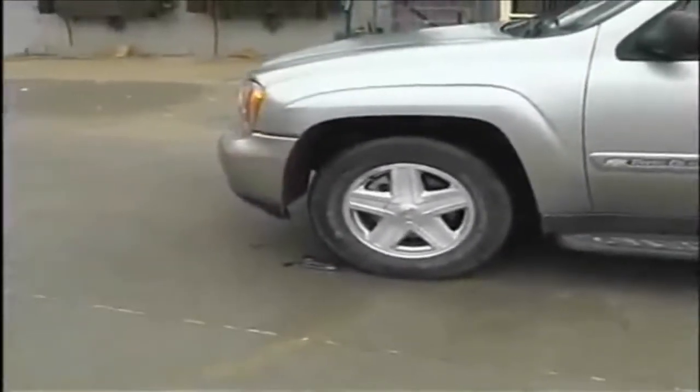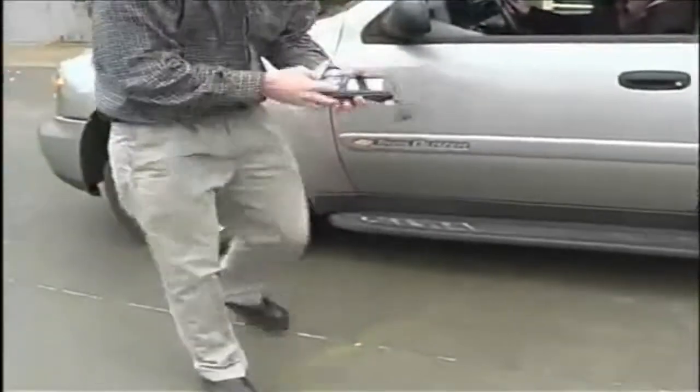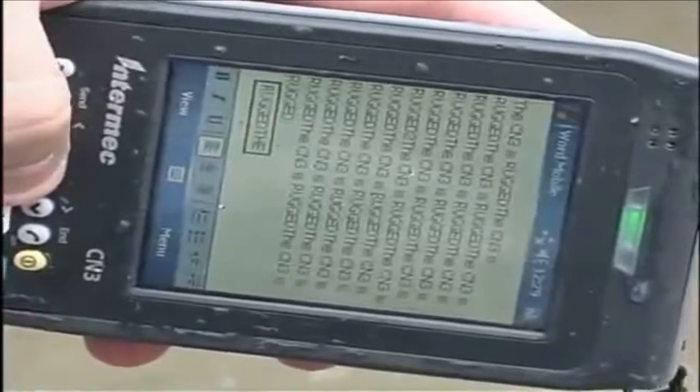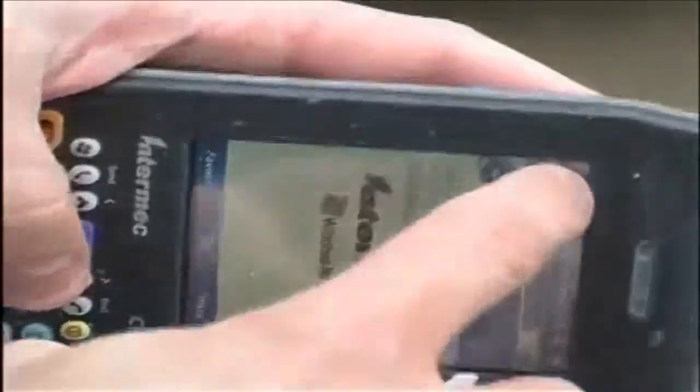Those of you familiar with past videos know of our drive-over test — a highly scientific test. And the CN3 puts up with that quite well.